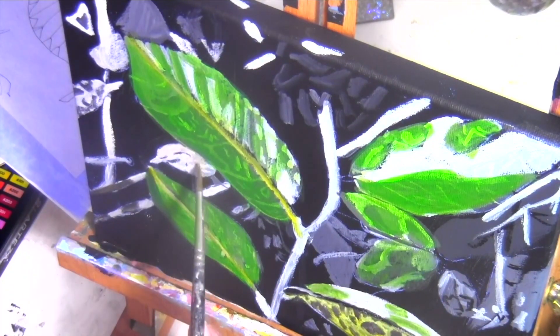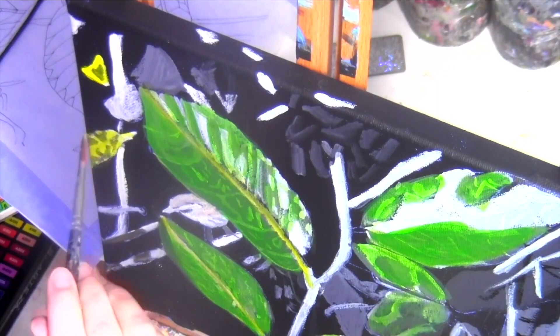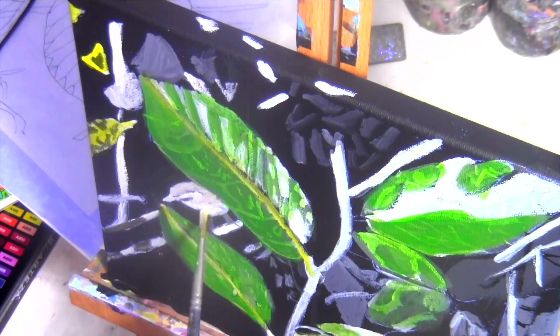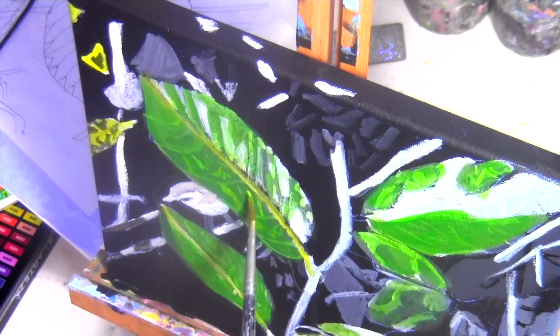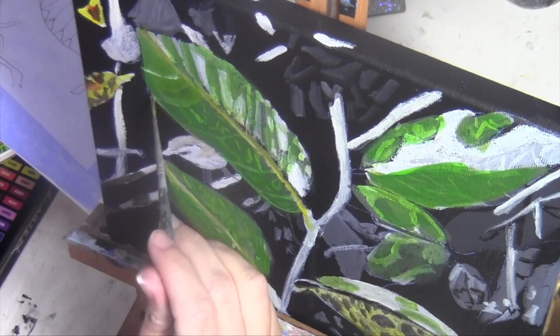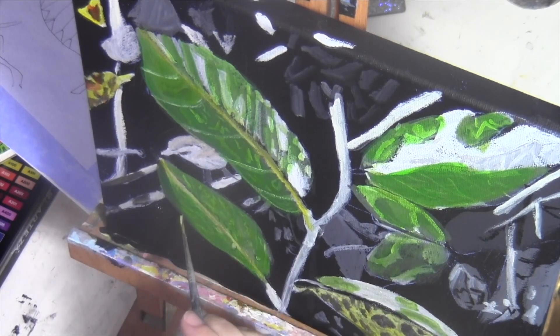I seem to see a light pinkish brown in the warbler. I'm putting in these yellow leaves and emphasizing the texture of these big green leaves with some yellow paint and a mop brush. I want the veins of these leaves to be extremely thin, so I'm just using the very tip of my liner brush and letting it barely touch the canvas.